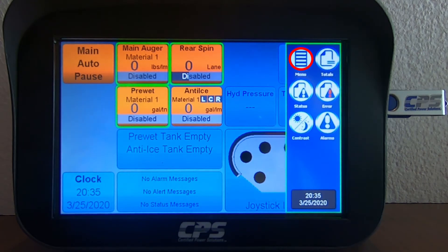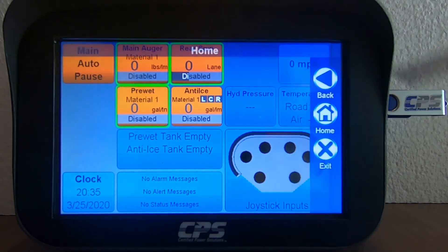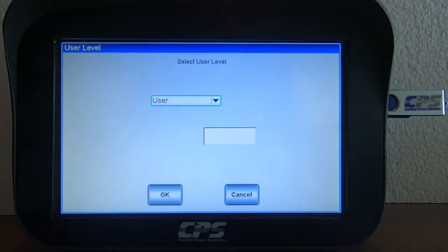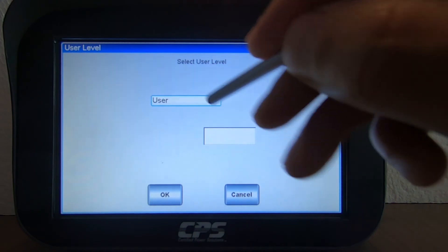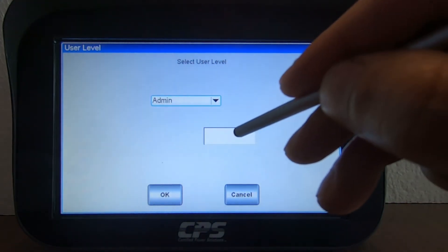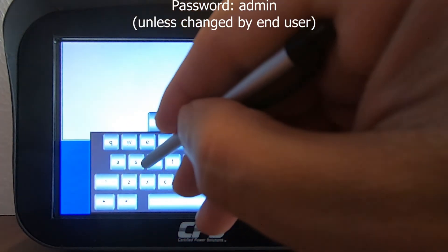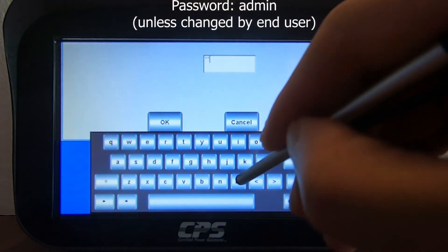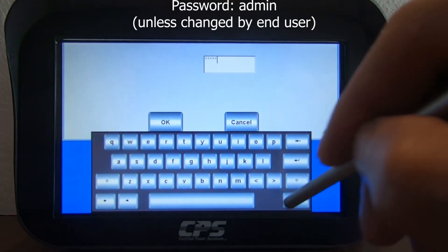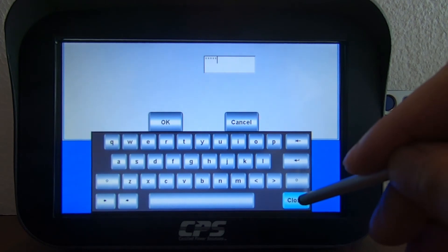Once you do that, hit Menu, and then hit User Level. Select Admin from the drop-down menu, and then input the password, which is also admin in lowercase. Hit Close, then hit OK.